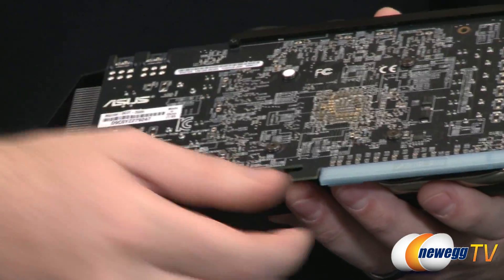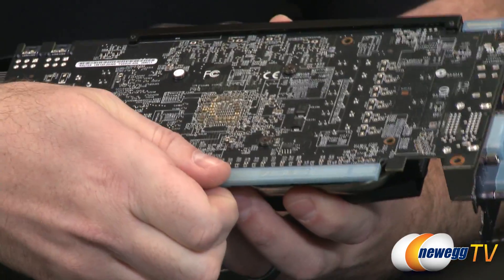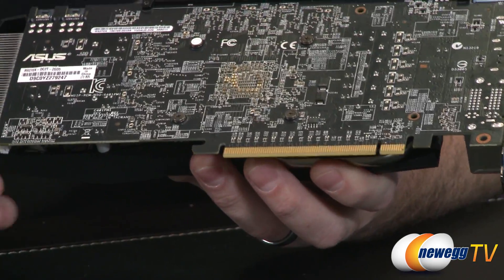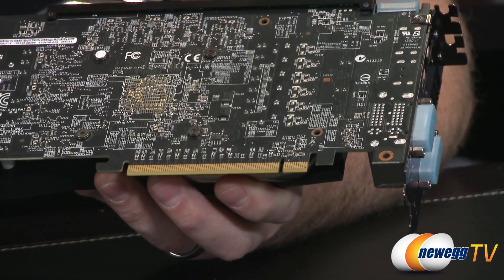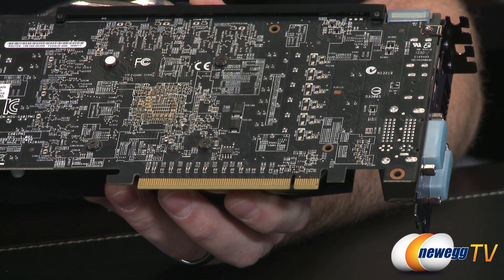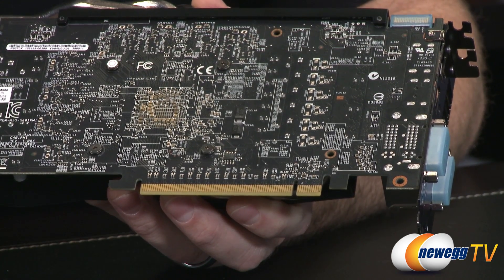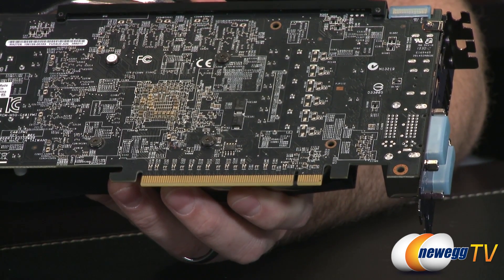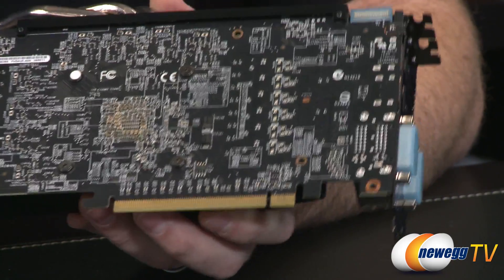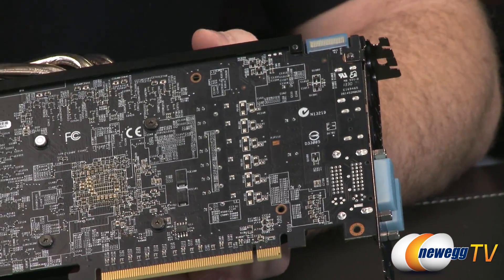The PCI Express Gen 3 connectors are down here at the bottom, and they come with protective covers to keep those gold contacts pristine. It is PCIe Gen 3, but don't worry — you can plug it into a PCIe Gen 2 or 2.1 motherboard and will only suffer about one or two percentage points of performance degradation.